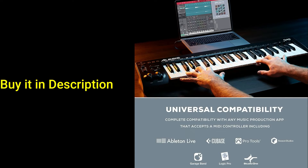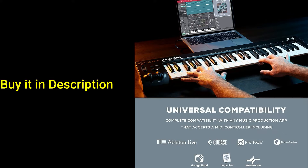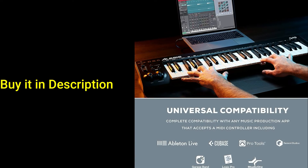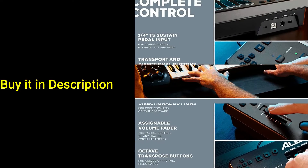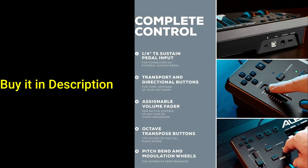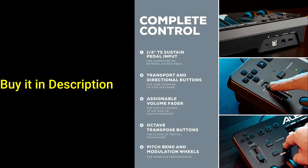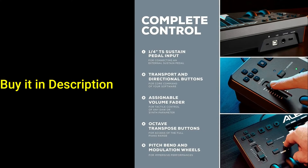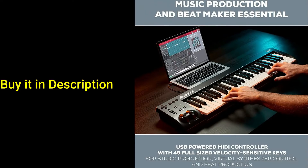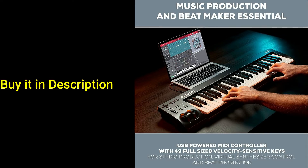The Alesis Q49 MKII comes with a premium software bundle that features world-class tools for composing and recording. MPC Beats gives you access to the same sought-after production tools used by the best in the business. It includes tons of professional-grade sounds and virtual instruments that can boost any composition. If you're just learning to play, or just want to sharpen your keyboard skills, the Q49 MKII also includes 60 free lessons from Melodics, the best way to learn piano.